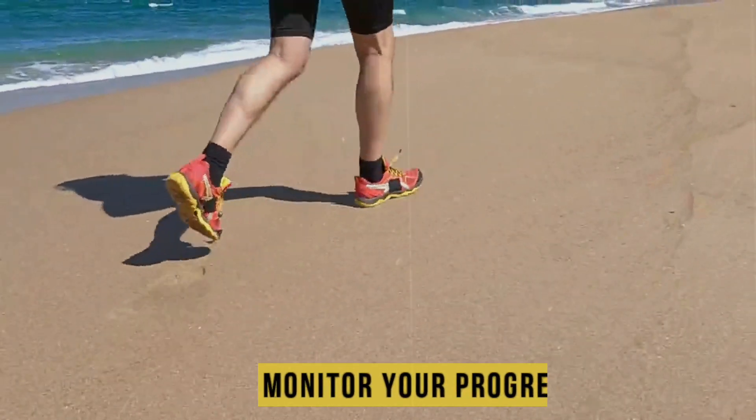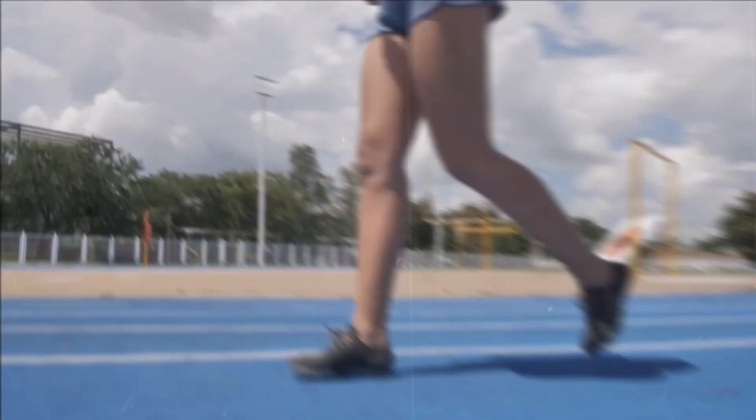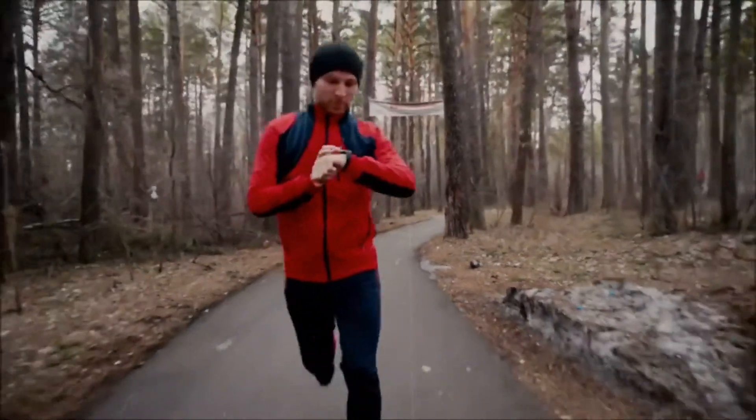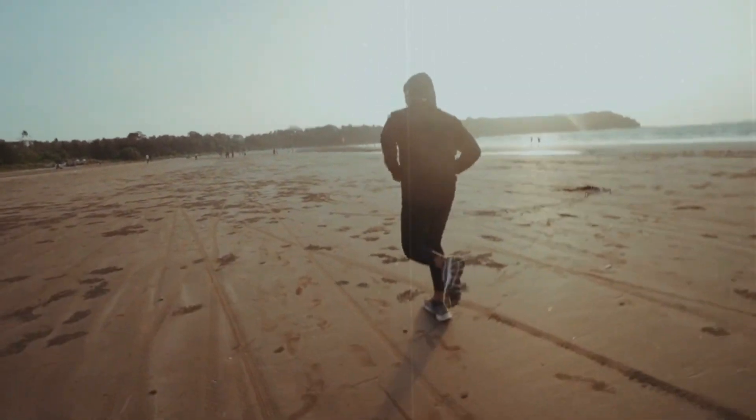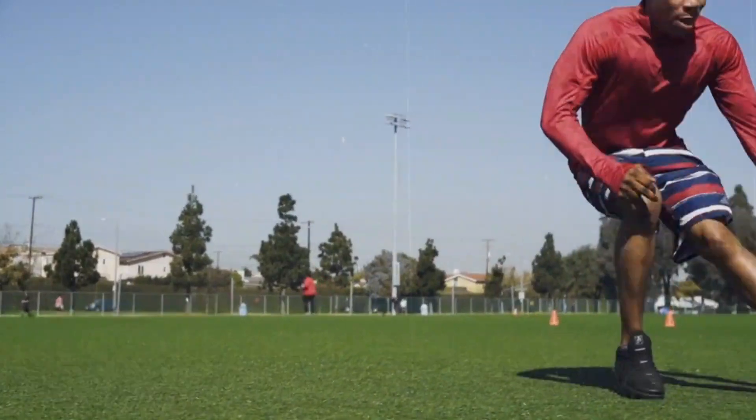Monitor your progress. Keep a running log or use a running app to track your runs and monitor your progress. Note the distance, time, and how you felt during each run. This will allow you to see improvements over time and identify areas where you may need to focus more effort. It also serves as a great way to stay motivated by seeing your progress unfold.